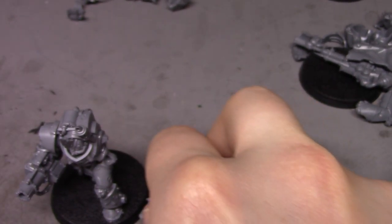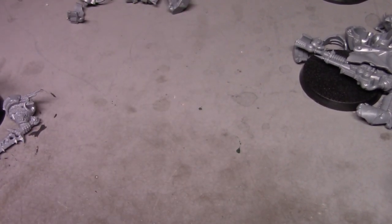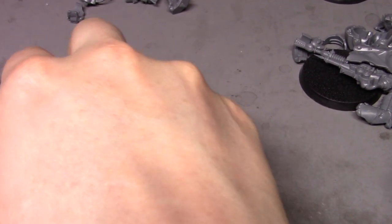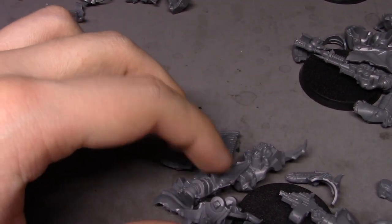I'm going to let this dry and move on to the second one. I do have to grab my handy dandy clippers to move on with this guy after he's dry. Let's work on this guy — he's going to be a mix and match of parts from the other figure.